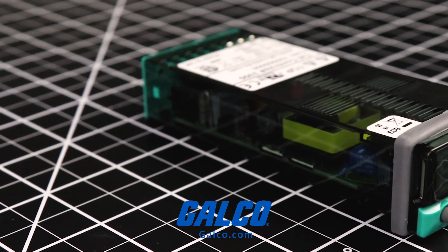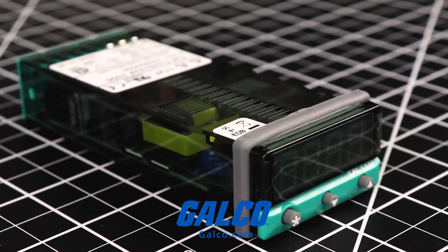You can view our full selection of products from CAL Controls and more at galco.com.